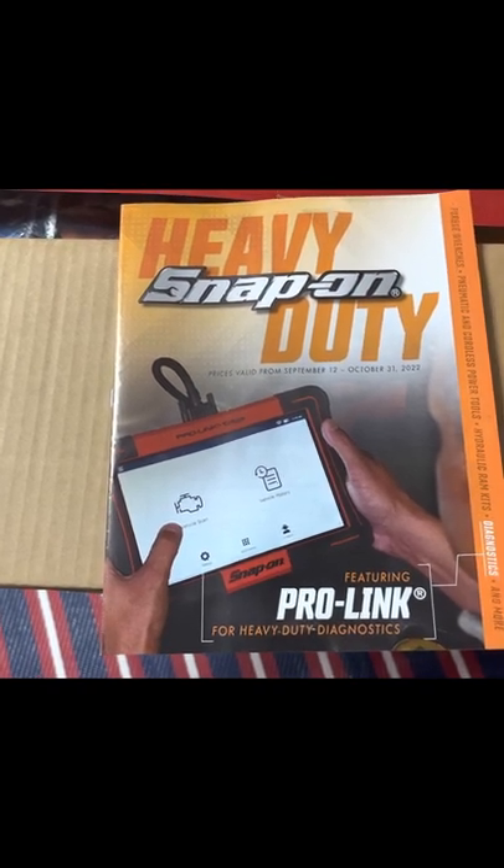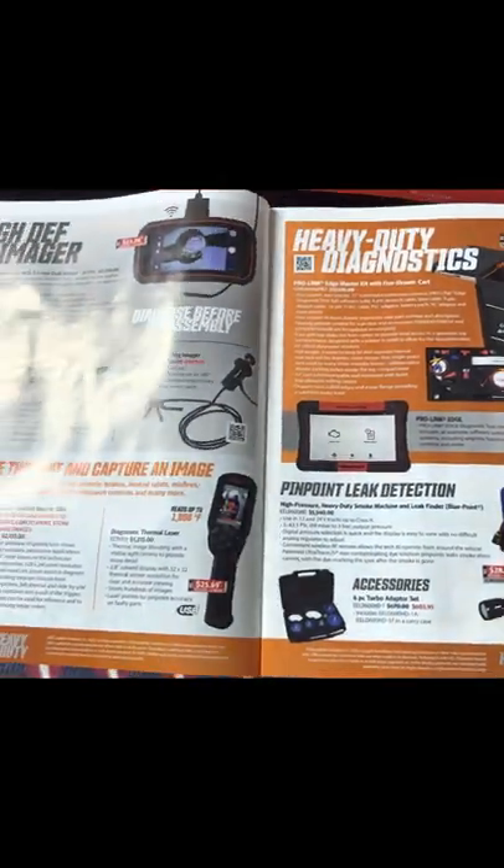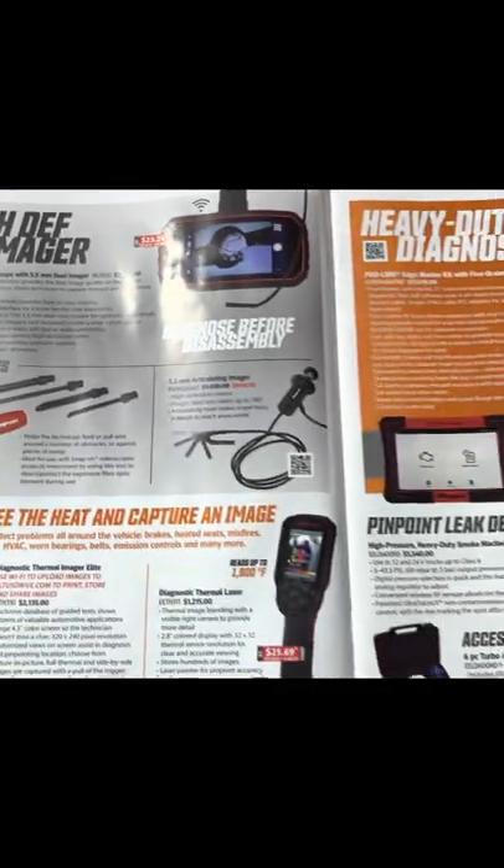If you've got any questions about anything in particular, just let me know in the comments below. Starting on the first page, I'm going to start with probably my favorite item on the first two pages.